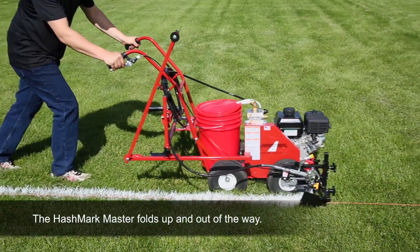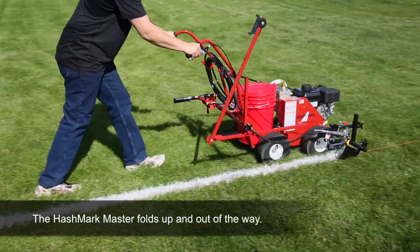The Hashmark Master conveniently folds up when striping long lines, transporting, or storing.